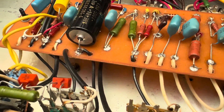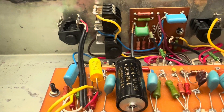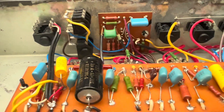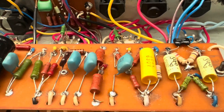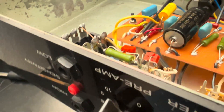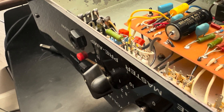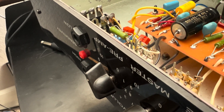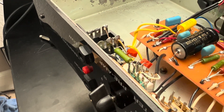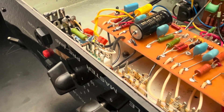So the guy who owned this gave a damn. This is very nice. And here's your effects loop — there's the effects loop board right there. There's that bright cap hardwired on there. I bet if you take that off, your oscillations are going to go bye-bye. And I might lift a leg of that and see if that happens. Very nice, I'm impressed.